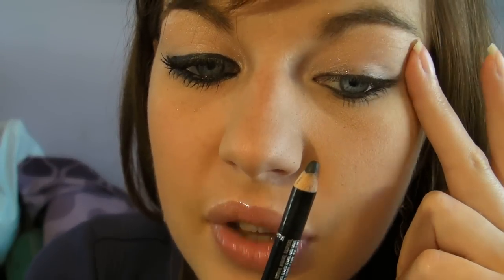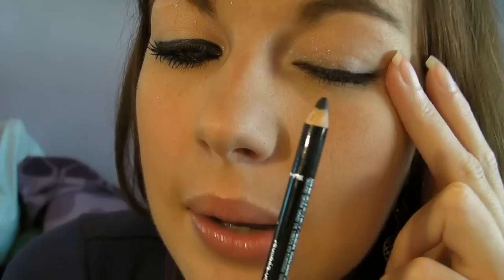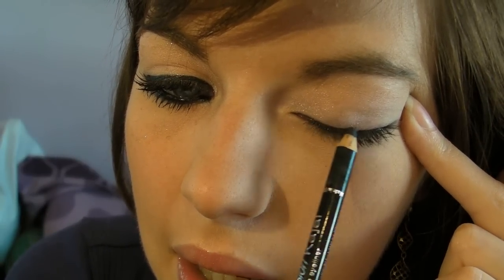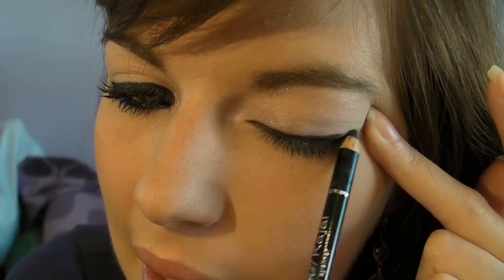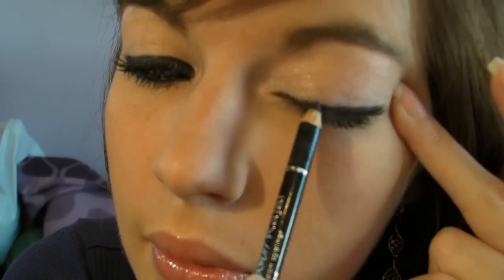To start off, I'm going to hold and support the eye, but I'm not actually pulling it — because if you pull it up when you do your line, it will be wonky and wobbly when you let go. So I'm just going to support it, go into the corner of my eye, and use a light stroke right across to neaten it up, just across there like that. Now I'll show you — that's my line.